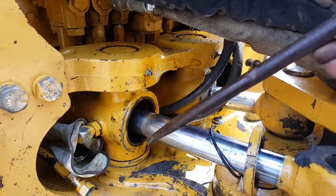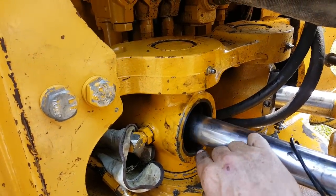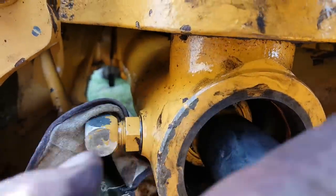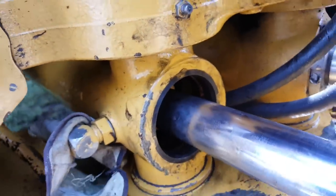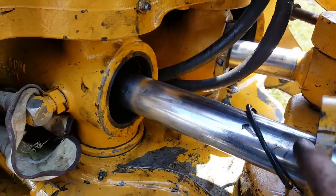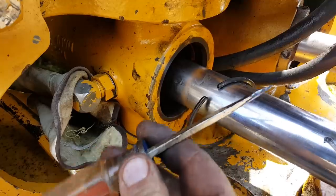Once it starts to turn it'll just spin right off, leaving some threads showing right here. Then you take a hammer or punch and drive that threaded piece back in, and you'll see a snap ring exposed — which is this piece here. So you have to get a little screwdriver and get underneath it.